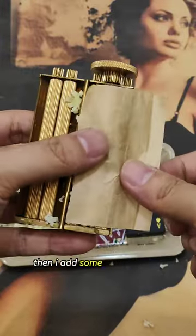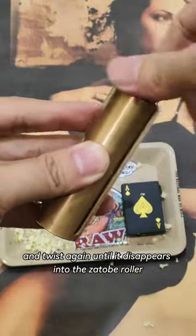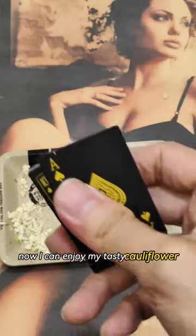Then I add some baking paper and twist again until it disappears into the xotope roller. Now I can enjoy my tasty cauliflower sticks.